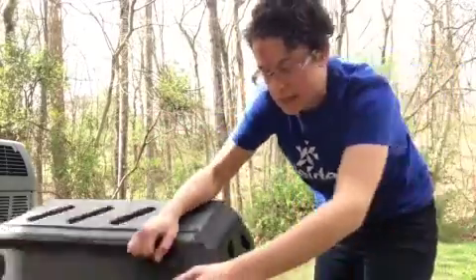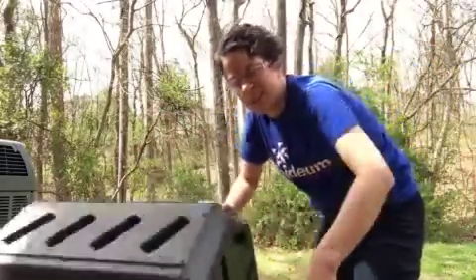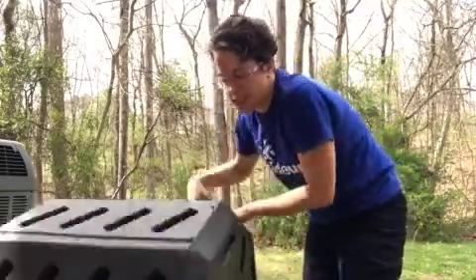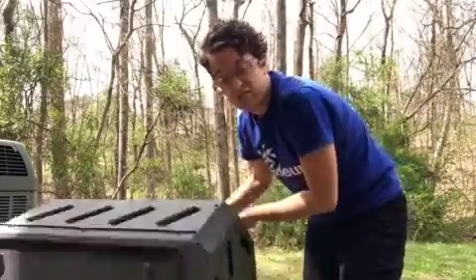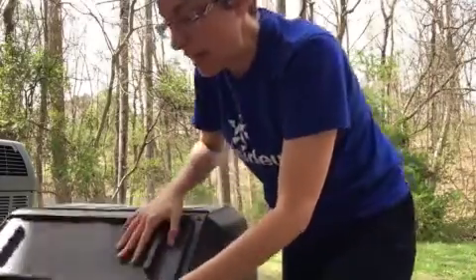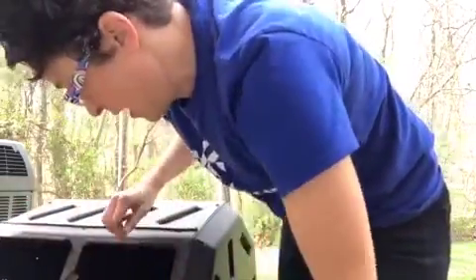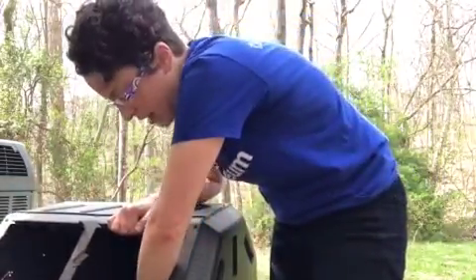So what I'm gonna do is take this compost tumbler and spin it around like this. It helps to get this stuff all mixed together. It's nice and wet in here, and there are holes on the sides so that air can get inside.